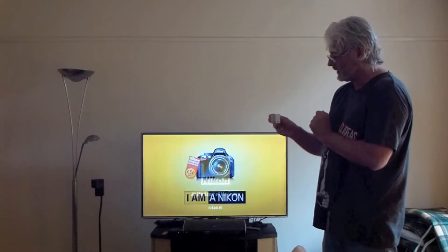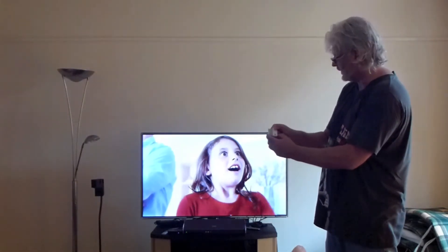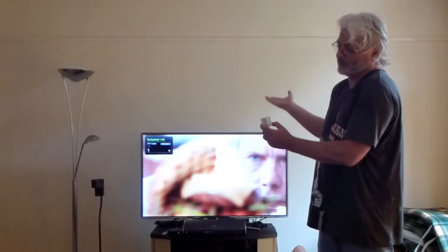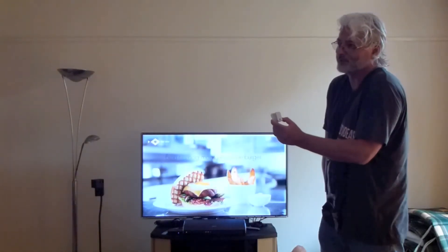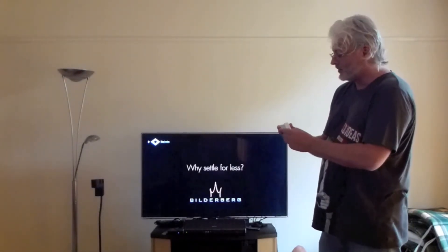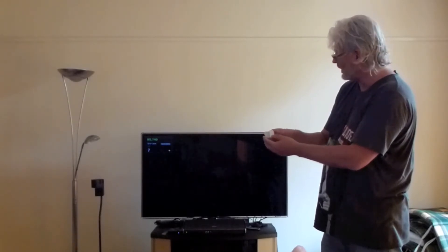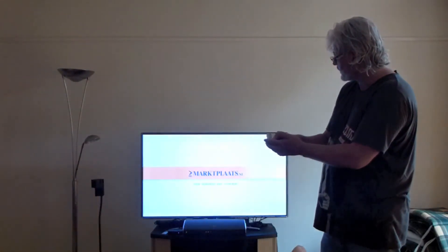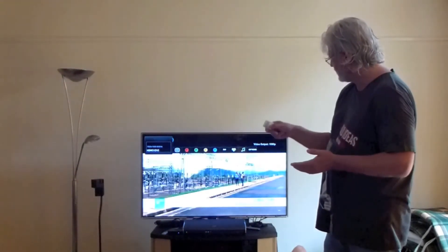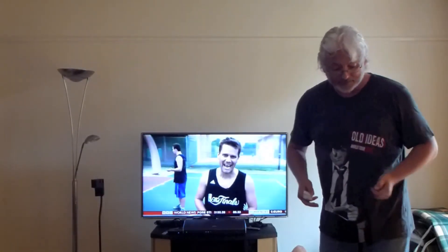But this device can do even more. When I press the TV select button again, it switches the channel on TV — because it already knows I am on TV, so rather than doing nothing, it chooses to switch the channel. Again, pressing it switches the channel on TV. The same can happen on satellite: switching to satellite, and pressing again switches the satellite channel.